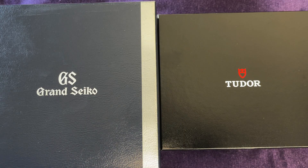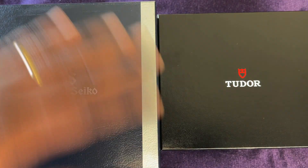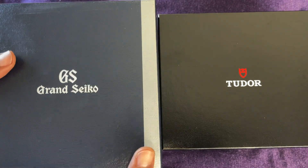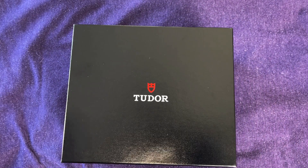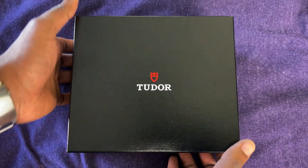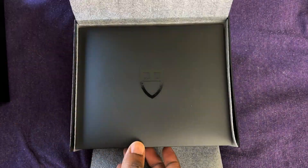We can talk about that more when we get to the watches, so let's go ahead and flip the camera. Okay guys, there are two watches here and I am really looking forward to showing these off. Let's start with probably the more popular one — the Tudor Black Bay 58. I don't think I'll mention it in the title, so this will be a bit of a surprise.